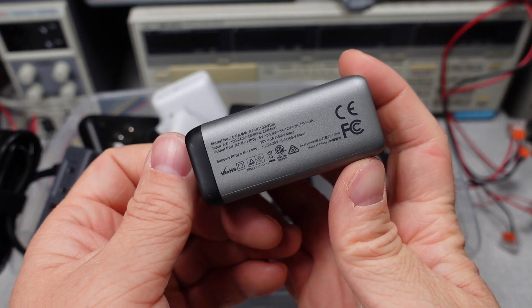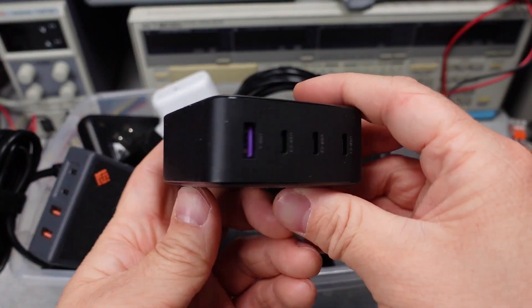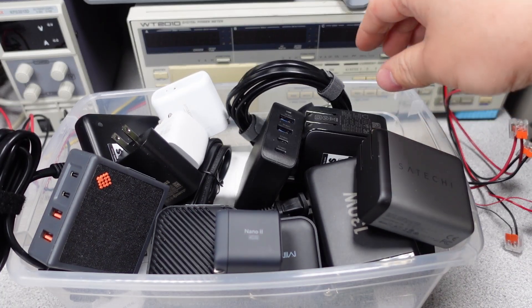In this series, I try to answer the question: which power adapter do I want to get? The videos get technical, so hang on and always ask questions if you don't understand something. The performance is measured and compared to near competitors to see how each one stacks up.